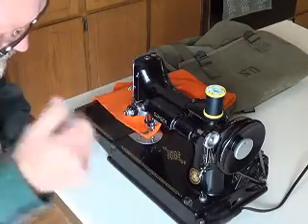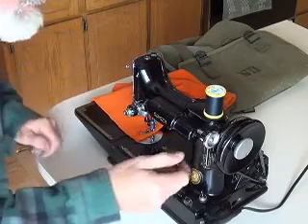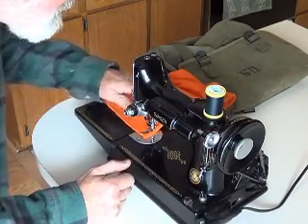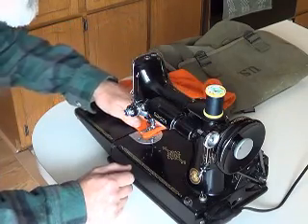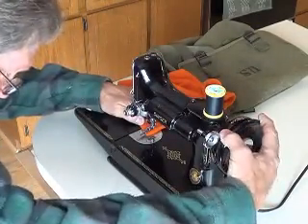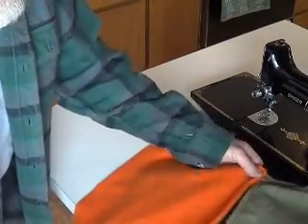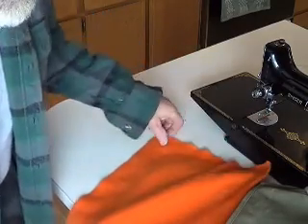Now let's see. I think you flip this up to go back and forth — that's how you're supposed to start. There's a lever in the back; you pull that up to release it. And you've got to make sure you're at the top of your stroke, which I am. I don't know much about sewing. I probably should watch a couple hours of videos before I try to make something. I am definitely an amateur.